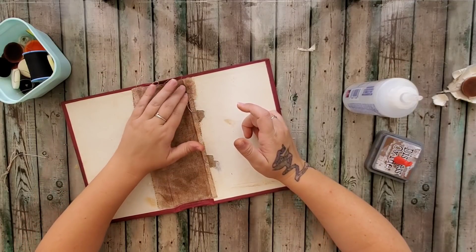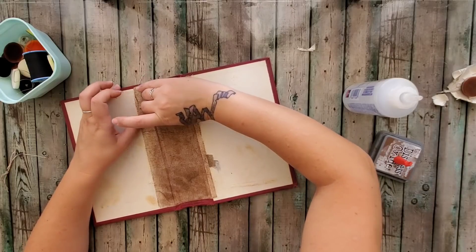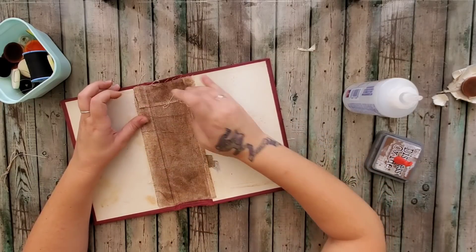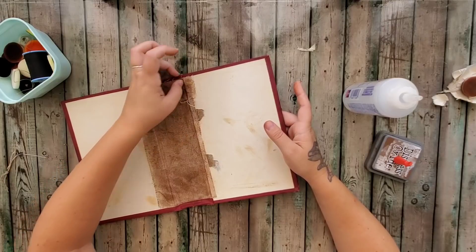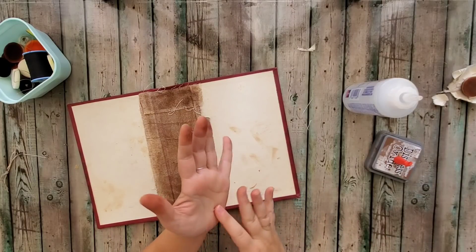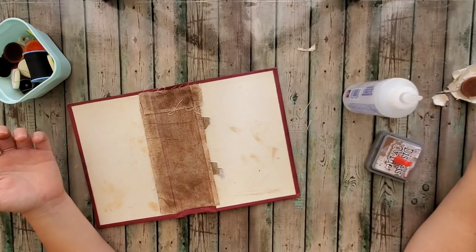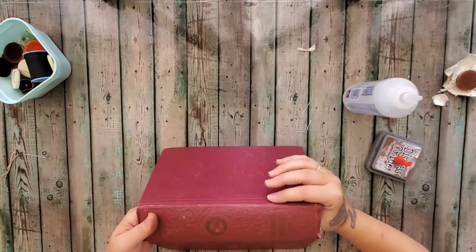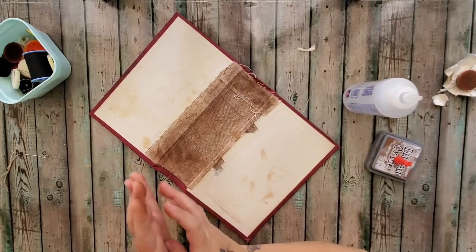I hope you guys were able to follow along and get this completed. We're obviously going to push it down into the cracks here and make sure everything gets nice and adhered to this vintage original book. The mesh is what's going to hold everything together and make sure that it stays that way — it's kind of reinforcing the book itself and bringing new life into it. Hopefully it'll last another hundred years on somebody's shelf packed full of goodies.